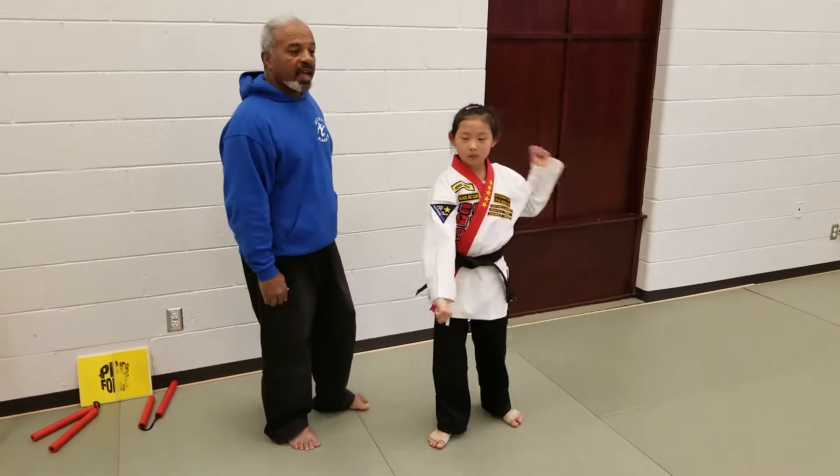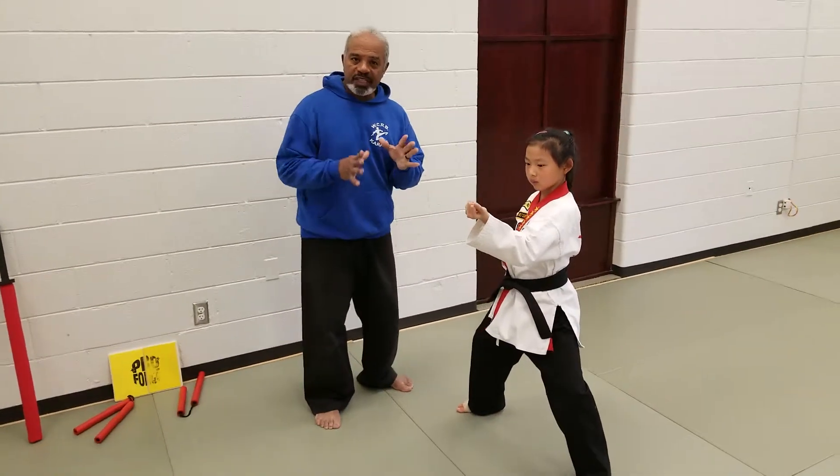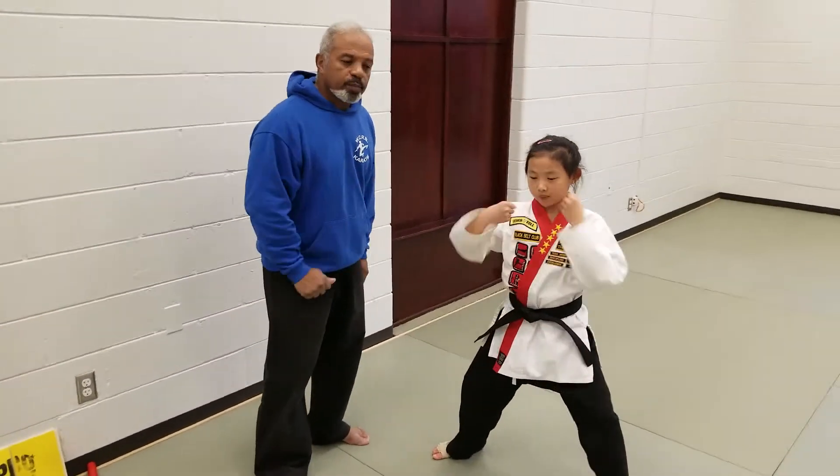On the third one, she does a forearm push. This puts her to the side of her opponent. She follows by two punches.